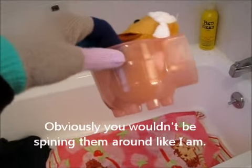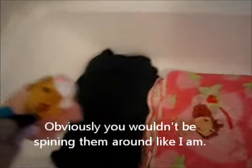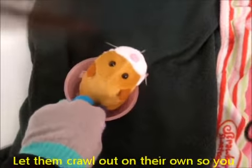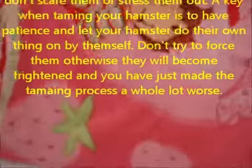So you've got your hamster in the little cup house thing, and you're just going to set them down on the pillow or blanket, and they're hopefully going to crawl out. Then just set the house down, and the last thing you need to do is you're going to get into the bathtub.